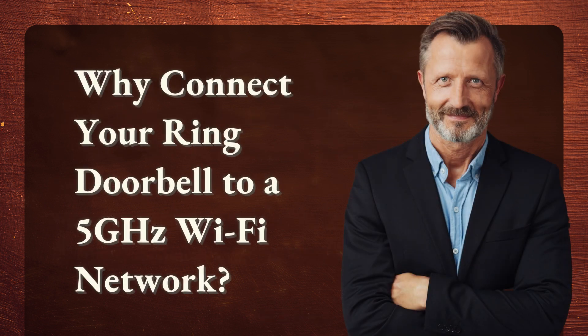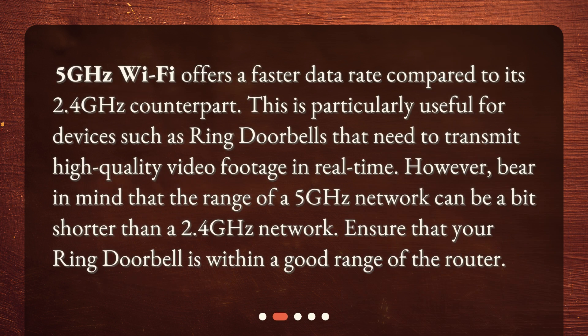Why connect your ring doorbell to a 5 GHz Wi-Fi network? 5 GHz Wi-Fi offers a faster data rate compared to its 2.4 GHz counterpart. This is particularly useful for devices such as ring doorbells that need to transmit high-quality video footage in real-time. However, bear in mind that the range of a 5 GHz network can be a bit shorter than a 2.4 GHz network, so ensure that your ring doorbell is within a good range of the router.